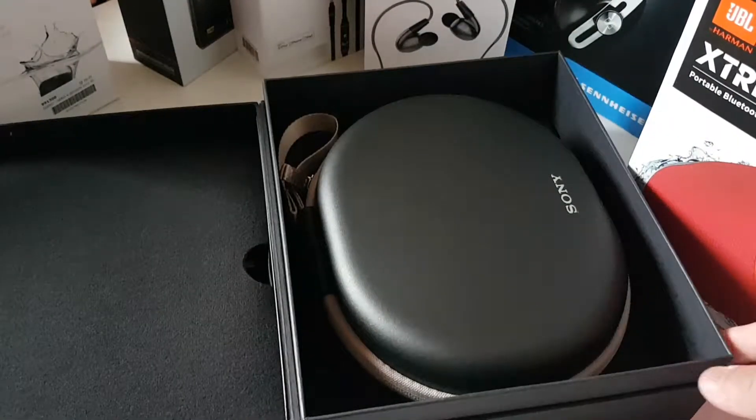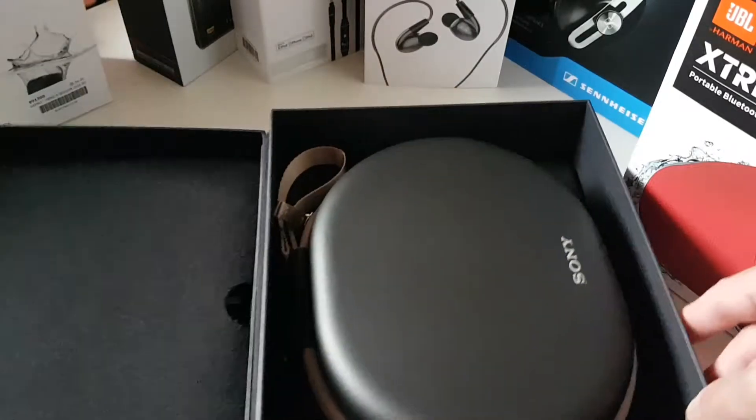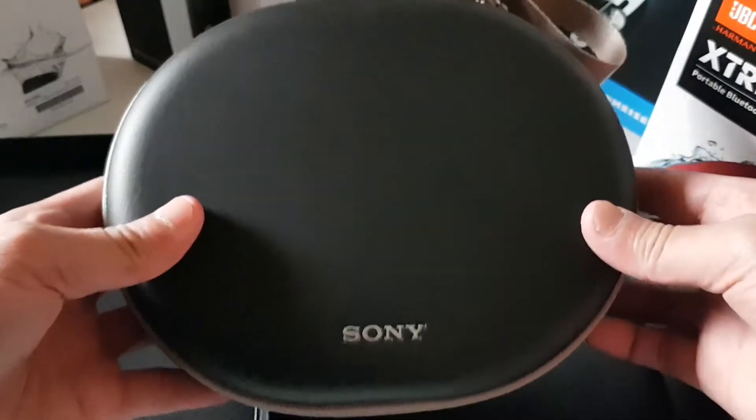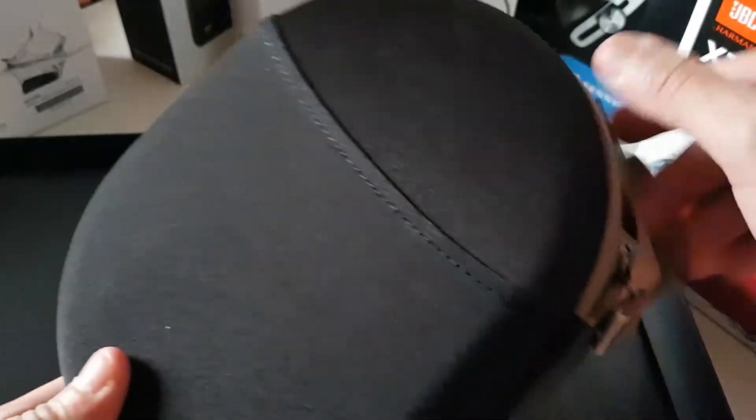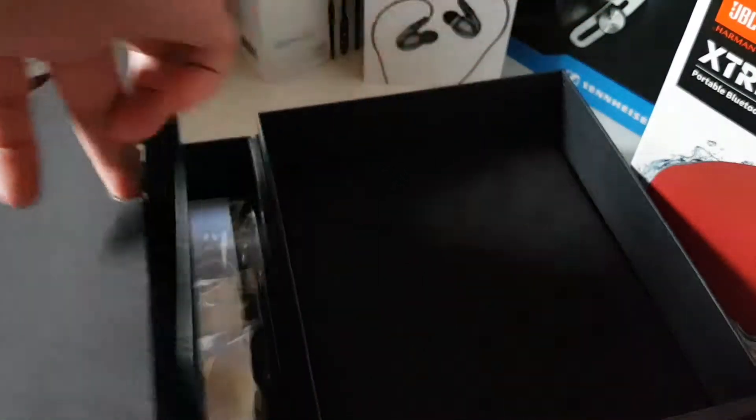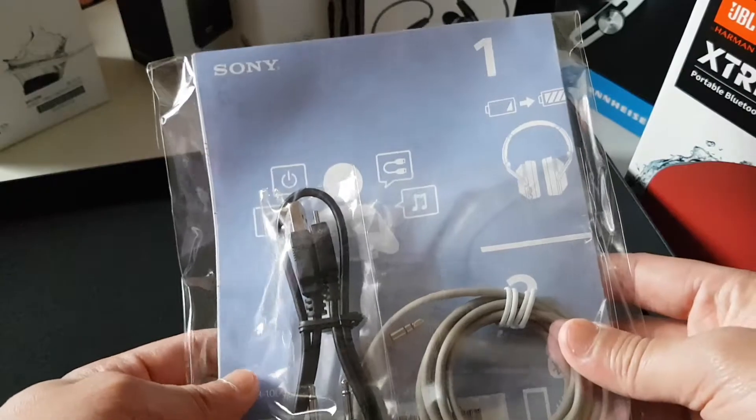There it is! Wow, this is a pretty nice case right here. Let's open it. Really nice case, I like this one. Let's put it aside first and open up the other latch to see what's inside.